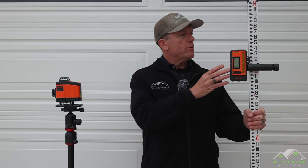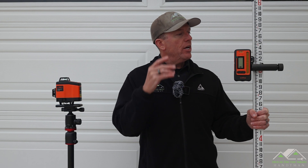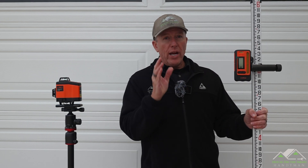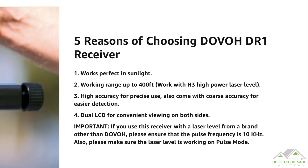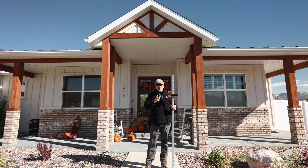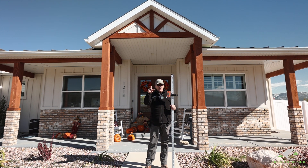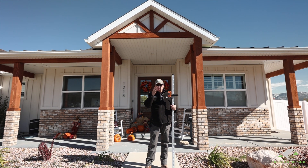I wish Dovo would add a simple battery pocket like the one on my rangefinder pouch. A laser level receiver works best when paired with a grade rod, like this one I purchased separately off Amazon. So let's take it around the house, check on a few measurements to get used to the functionality, and then we're going to do a range test since Dovo says this receiver can read a laser signal up to 400 feet away when paired with their H3 model laser level.